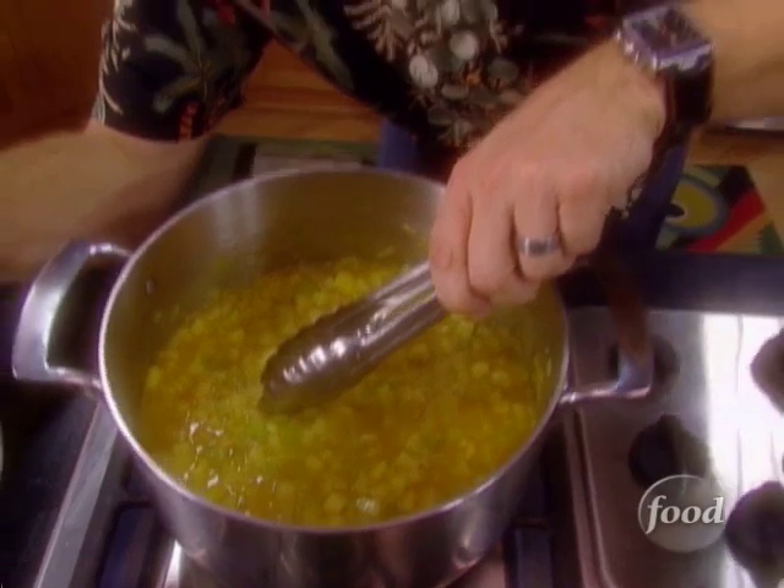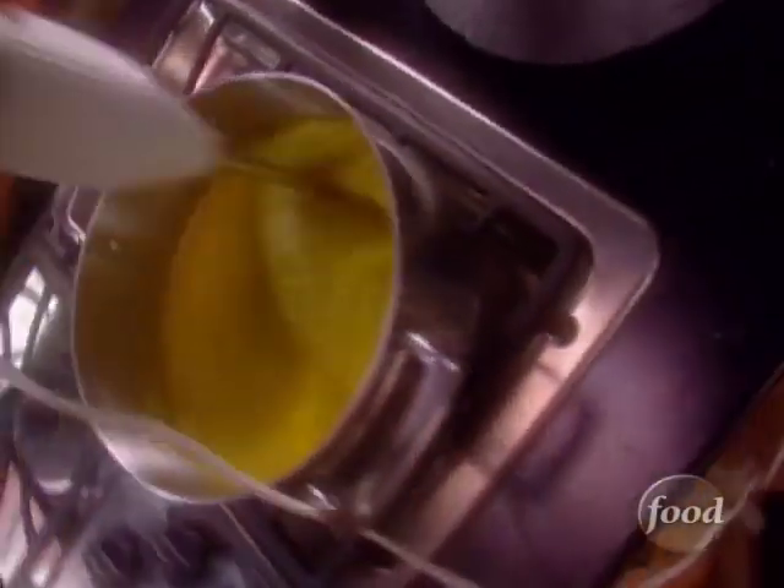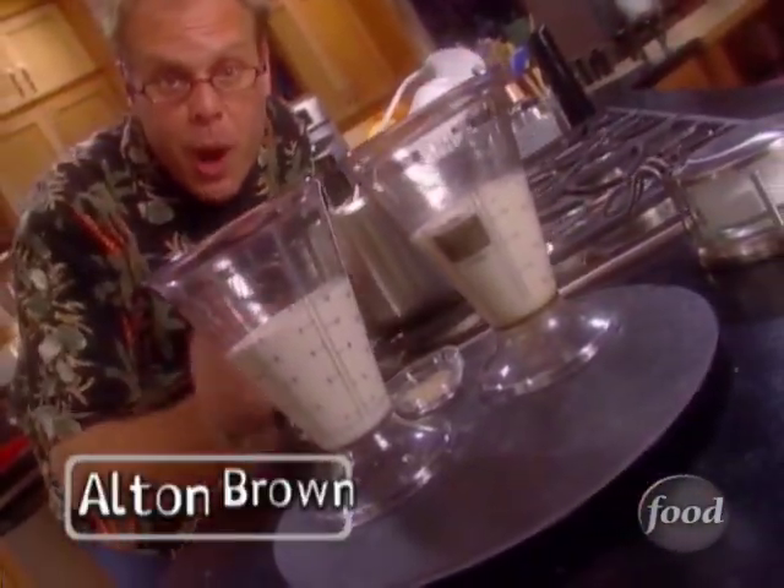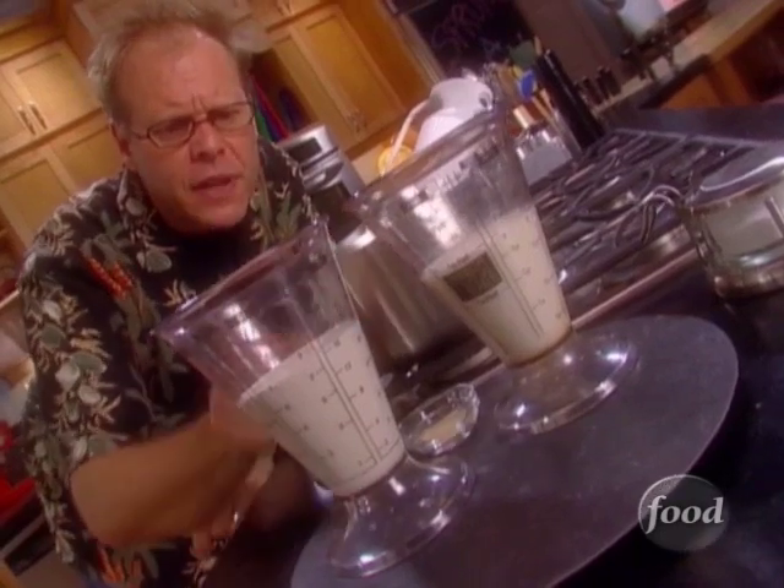Let's see. Grab a potato here — yep, this soup is done. Now that our vegetation is smoothly pureed, thanks to a proper, nice and long cooking time, we're going to add our finishing dairy.